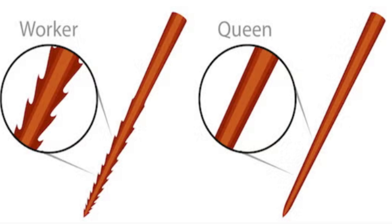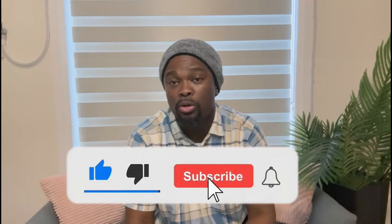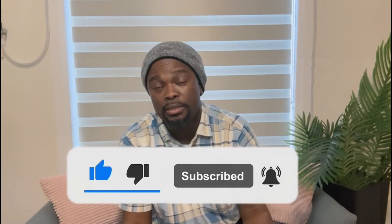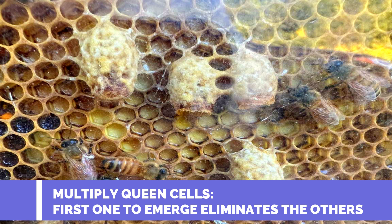The queen bee has a stinger, but it doesn't stay in like the worker bee's stinger, which has barbs on it. Hers is just a point and she uses it mostly to defend herself or to kill rival queens inside the hive. When a new queen is born — workers create new queens from specially selected cells, feeding those eggs royal jelly — the first queen that emerges goes around trying to eliminate all the others, using her stinger to kill the other queens still inside their cells.